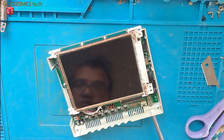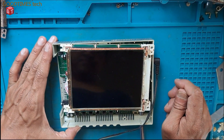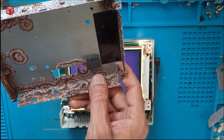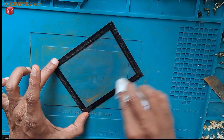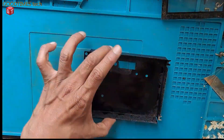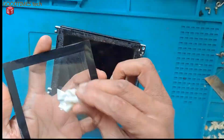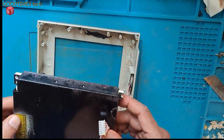Let me connect and check. As you can see, now the screen is blue back. Now I need to fix this, clean this — all the rust — and fix it.